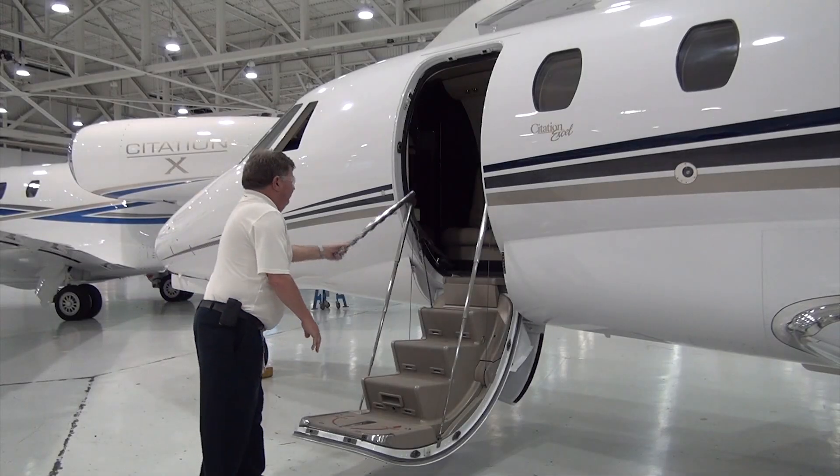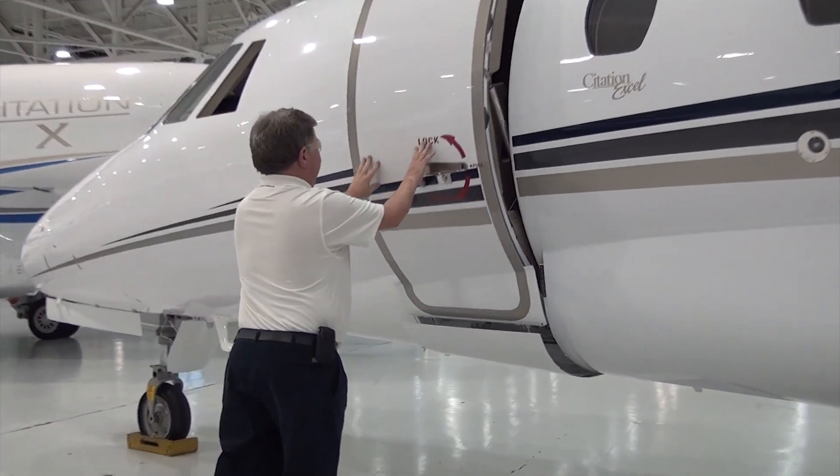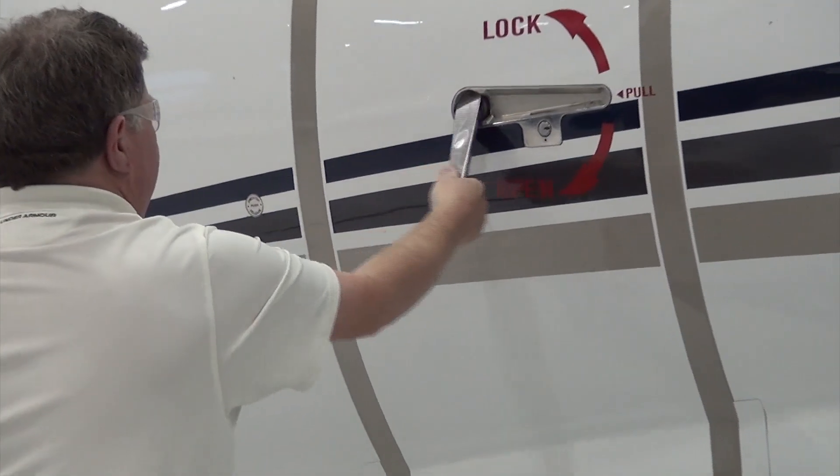To close the cabin door using the pre-kit system, simply push the cabin door into the stowed position. Verify the cabin door is properly stowed on the pre-catch by pulling the handle on the cabin door.